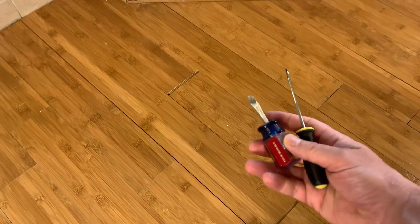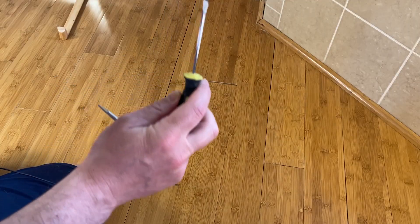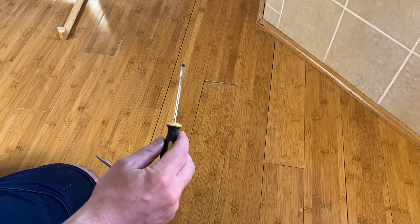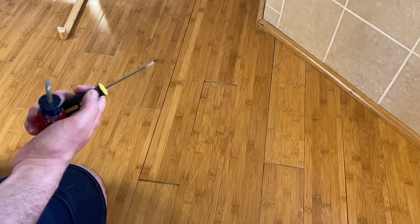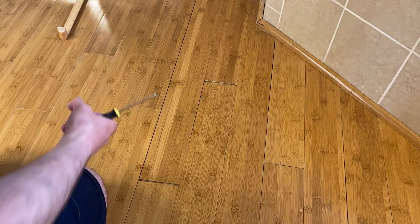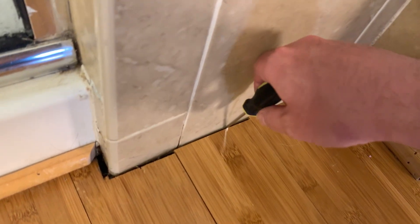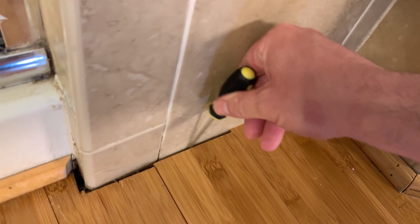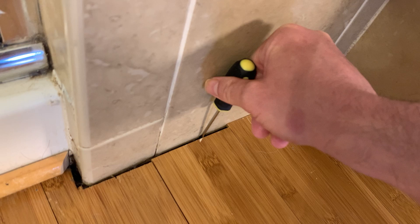My two tools of choice today are just going to be some screwdrivers. I found really the smallest, thinnest screwdriver that I could to get in there, and then I might need a bigger one eventually. So first thing I want to do is get into the gap here between the wall, and I'm simply just putting the screwdriver in and twisting it. And that's actually enough to push the board.